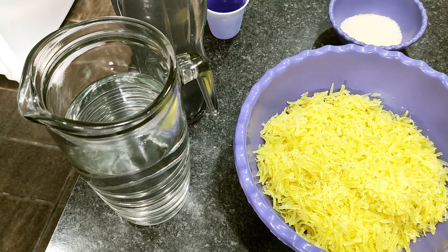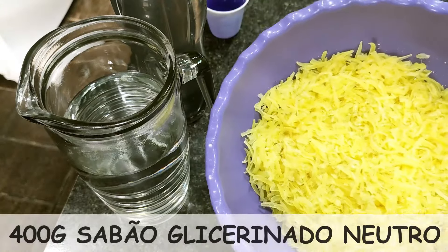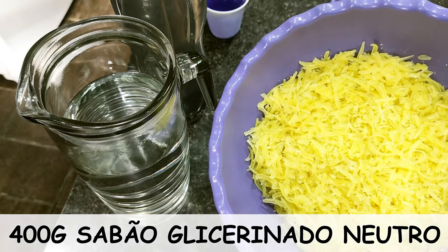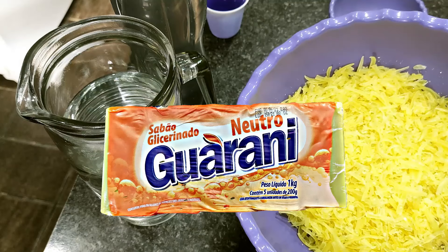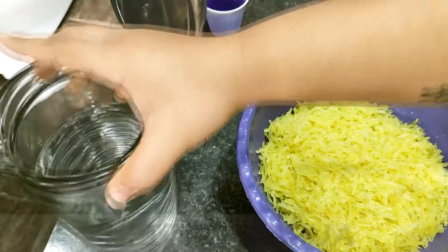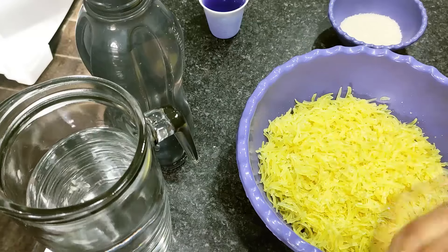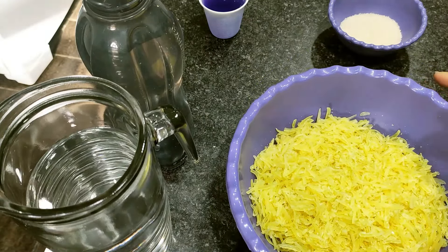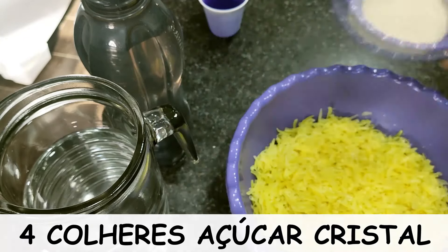Aqui a nossa pasta de brilho perfumada. Vou estar utilizando como base o sabão glicerinado neutro — aqui eu tenho 400 gramas, que são duas barrinhas do mercado. Vai estar passando na tela o que eu estou utilizando. Eu já ralei aqui para adiantar o processo: 400 gramas de sabão, 2 litros de água em temperatura ambiente, e 4 colheres de sopa bem cheias de açúcar cristal.